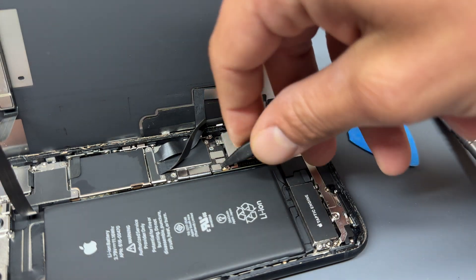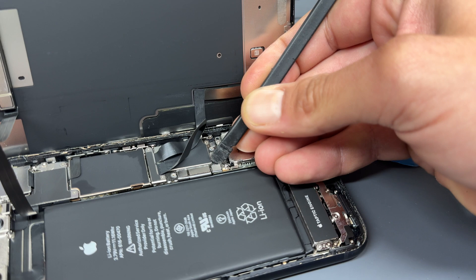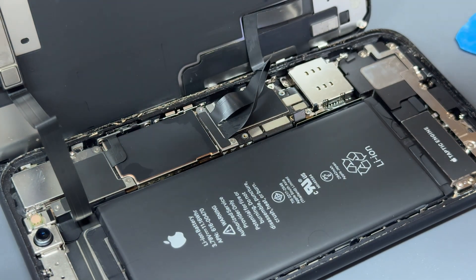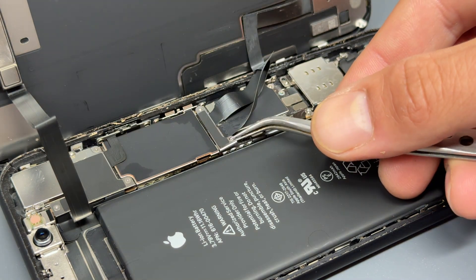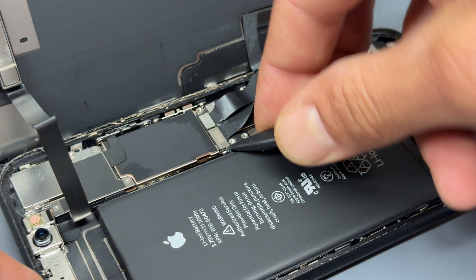Use a plastic prying tool to disconnect the battery from the motherboard and isolate power from the device. Then take your tri-wing screwdriver again, remove the two screws that hold down the screen connectors. Remove the shield with the tweezers and then use the plastic prying tool to disconnect the screen.